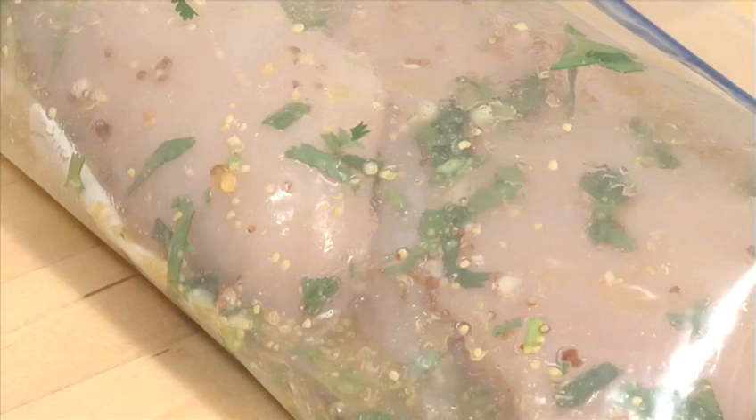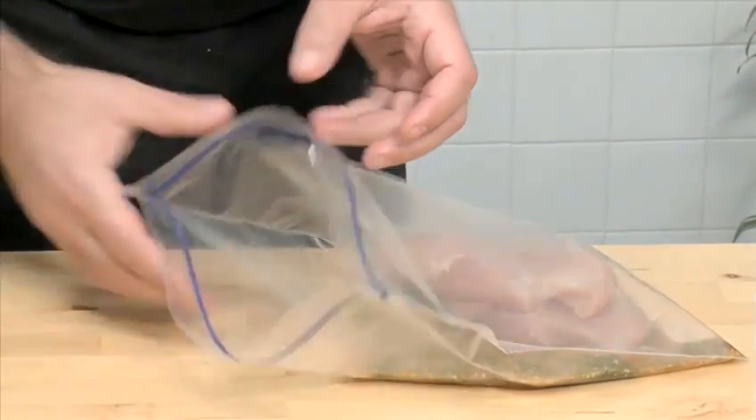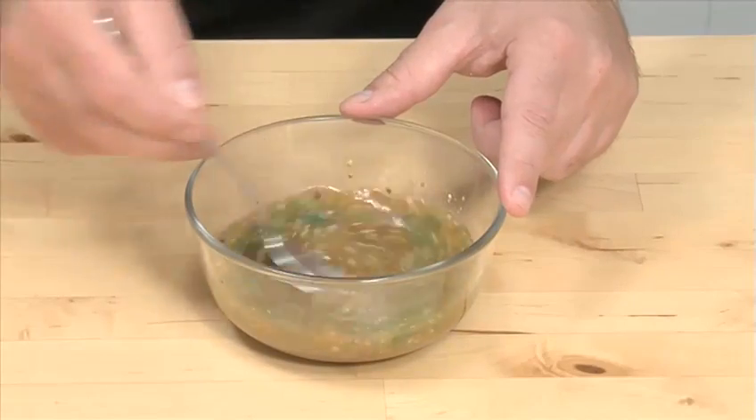Hello and welcome to VideoJug. We're going to show you how to marinate chicken. Marinating is a process of soaking meat in a seasoned liquid to flavor and tenderize. Marinades can be simple or complex in flavor. Game and beef need stronger marinades. Experiment with different flavors.